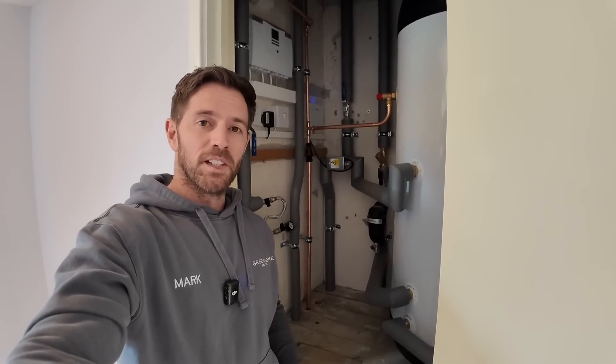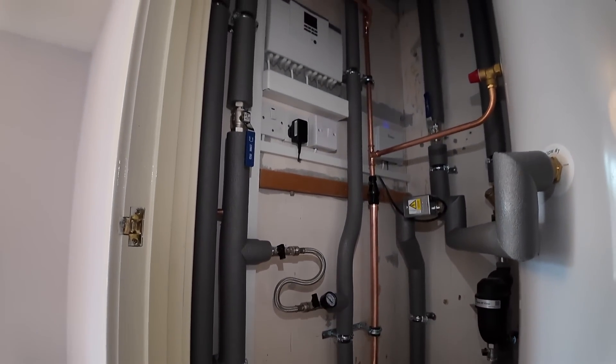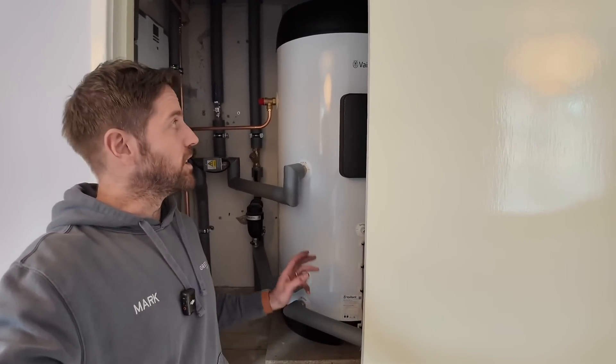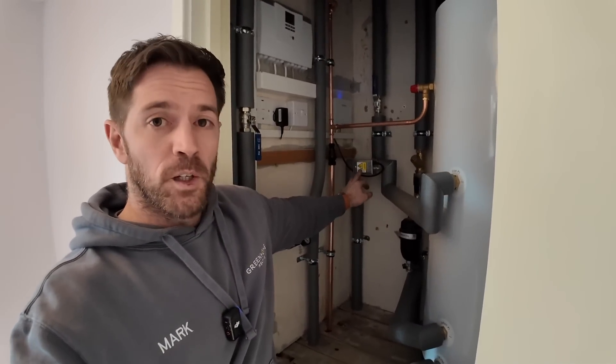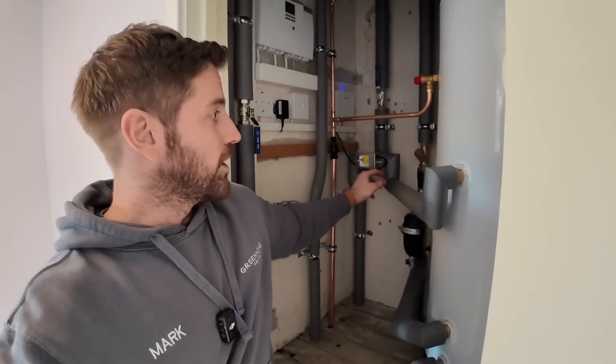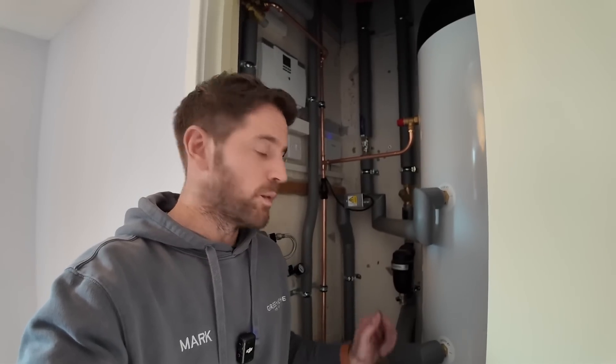We're up in the cylinder cupboard and Mark's done another fantastic job on this installation — all the pipework is nice and neat and it's all been insulated to minimise heat loss. The main thing in the cupboard is the cylinder itself: this is a 200-litre unvented cylinder, so the customer is going to get much better pressure than they had from the vented cylinder. The flow pipe comes from the heat pump, up the external wall and across the loft, then comes down to our domestic hot water priority valve, which either sends hot water to the cylinder or down to the radiators. On the return pipework from the radiators and cylinder, we've also got a heat pump filter and a wire strainer, to make sure no dirt or debris can make its way back to the heat pump and block the plate heat exchanger.